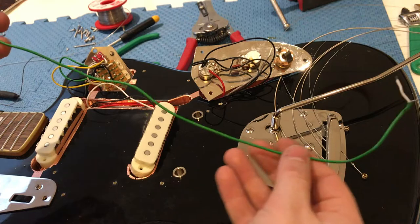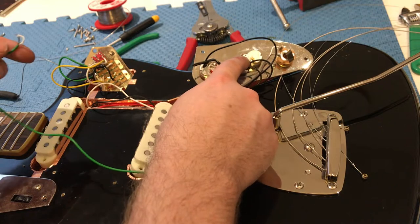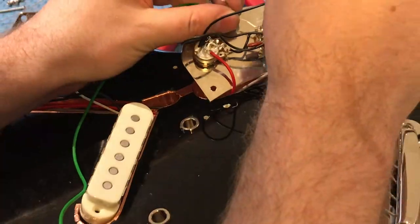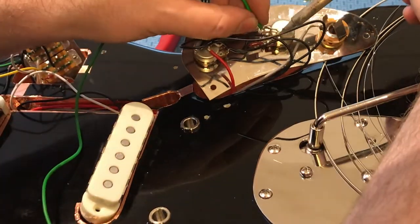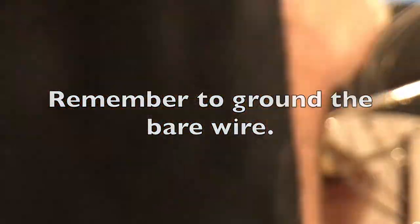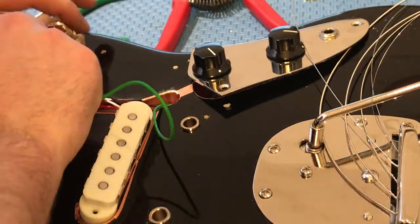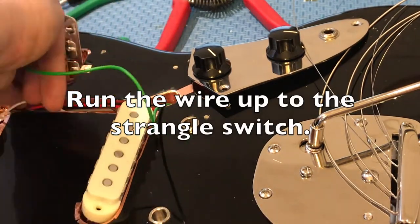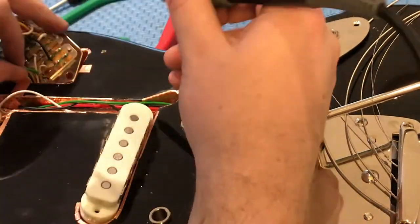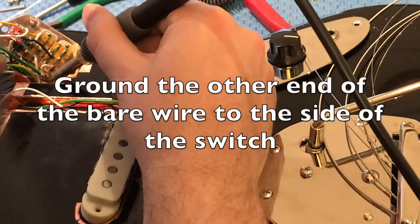The final wire you're going to want to wire is that green wire, which will be going from your tone pot up to the strangle switch as per the diagram.